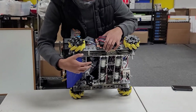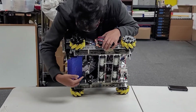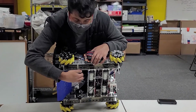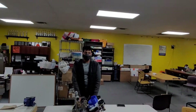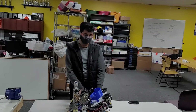Here are the odometry pods we used. They are non-powered mini omni wheels hooked up to a digital encoder. Each pod is 3D printed and we have them tensioned to the drivetrain to always hold them against the ground and get accurate and consistent readings. We discovered some problems with those encoders during our scrimmage, so expect to see a different design of those pods in the coming weeks.